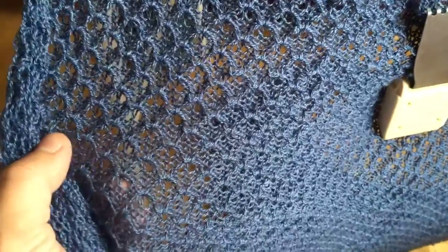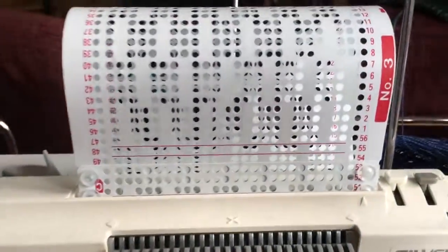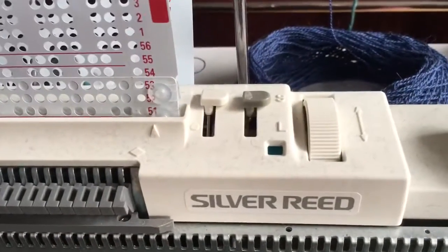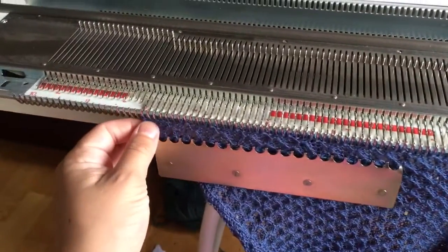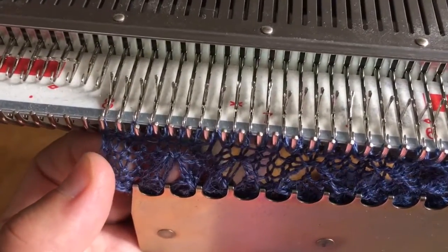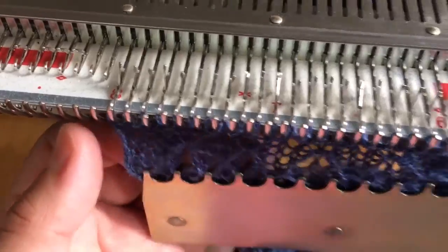This is a fake lace — so it's not real lace but it looks really nice — using card number three that came with my kit. I have a hundred and sixty needles in work, and the five on each end are just knit in stockinette, so they're just knit in one direction and not knit in pattern.